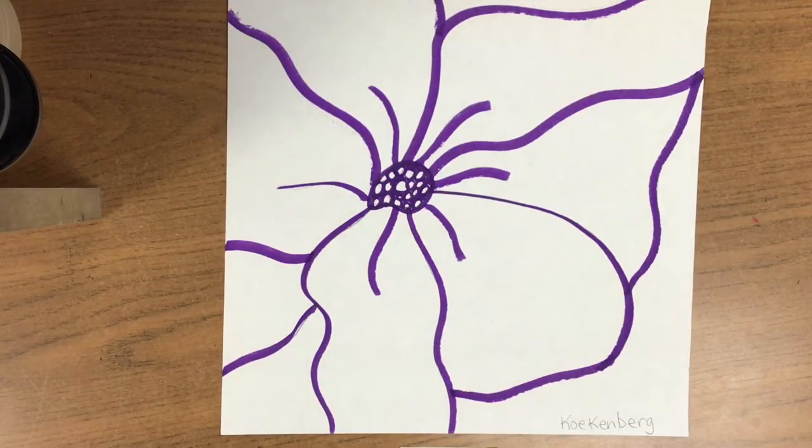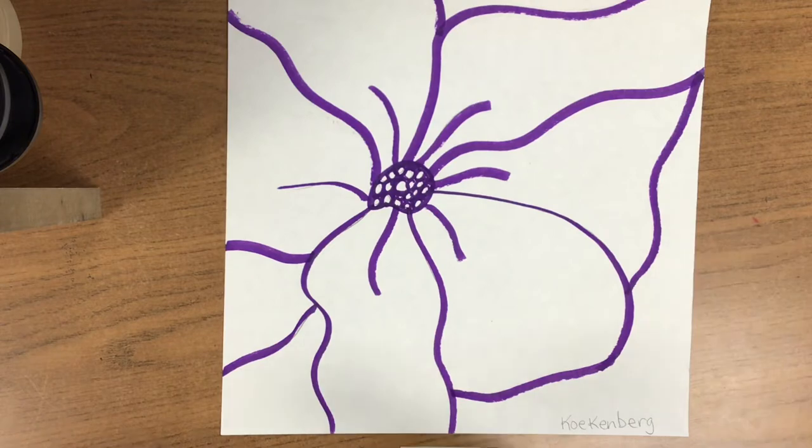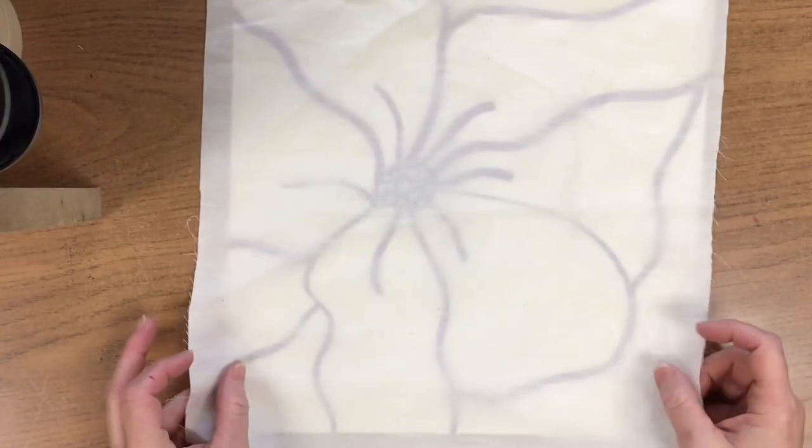Hello artists. Today we're going to be taking our Georgia O'Keeffe inspired flowers and transferring them to our muslin fabric for our batik pillow project.